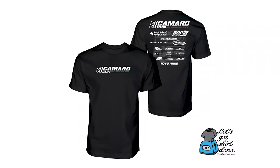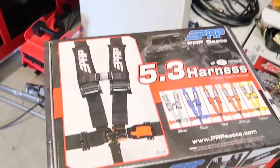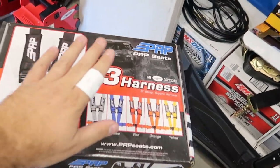Today's video is brought to you by the 2019 Camarocon event t-shirt. Check out the link below and see if we have your size in stock today. What's going on guys? Medaver here with Lethal Garage and today I'm gonna be installing the PRP beautiful SFI approved 5.3 harness.